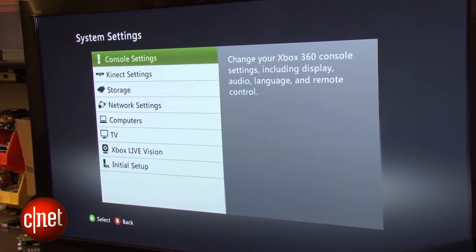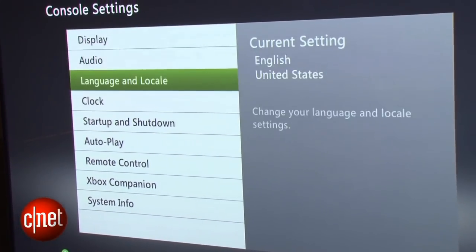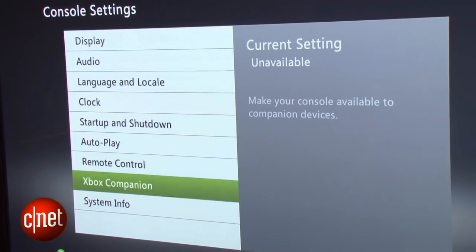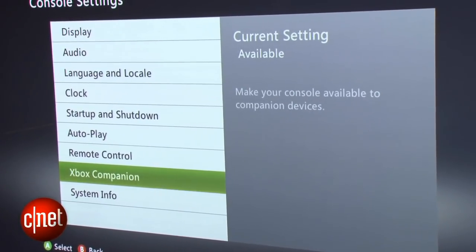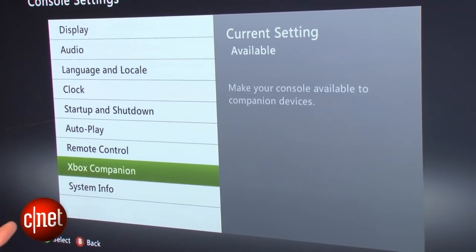So you go into System Settings, then Console Settings, and then you're going to want to go down to Xbox Companion. Make that available and then your iPhone should be able to detect the Xbox on your home network.